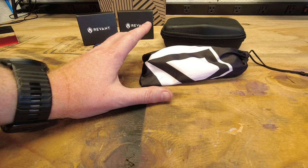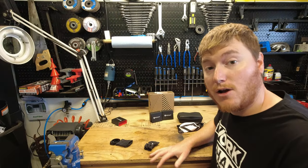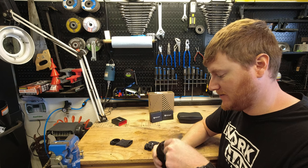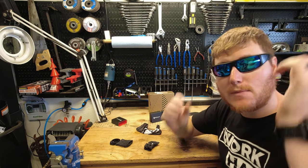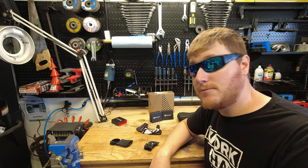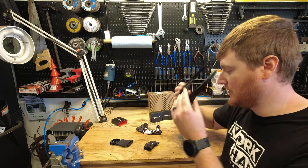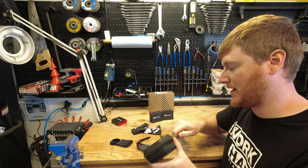And we'll talk a little bit more before we close out the video. So let's go ahead and take the Spies out of the soft case here and throw them on. You can kind of see the blue a little bit better. I like that — it's kind of cool, a little more fun than the straight black that I had before.